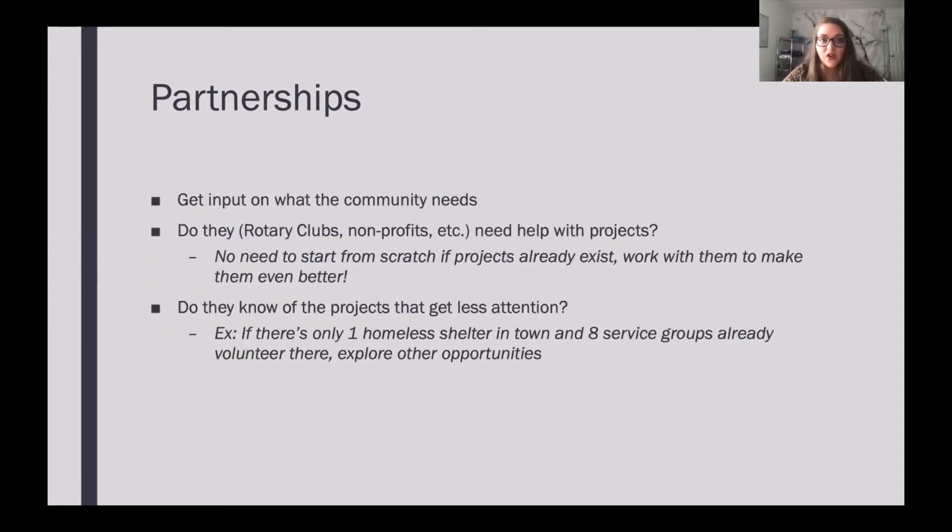Partnerships can really help you get input on what the community needs, since these are the people who live, work, and lead there. Just reach out and ask what needs to be done and how you can make things better. Do the Rotary clubs or non-profit clubs in the area need help with their existing projects? If they already have projects started, it's better to join in than to start from scratch. You should also actively engage your club members in the planning process — going to club meetings or non-profits and getting members involved at the ground floor to help plan events as well as show up to them is a great way to build your partnership.